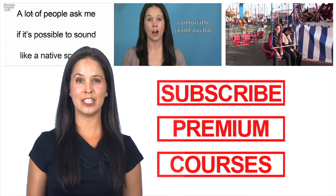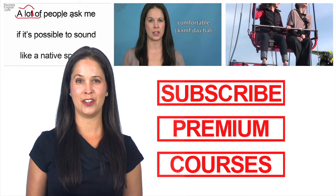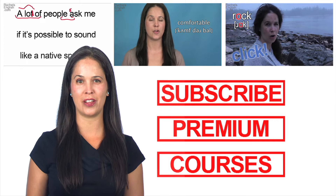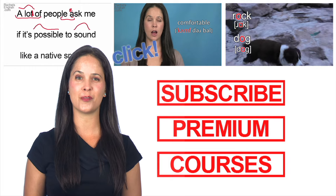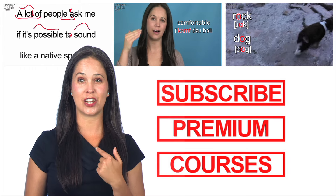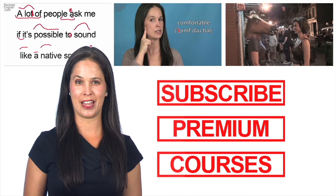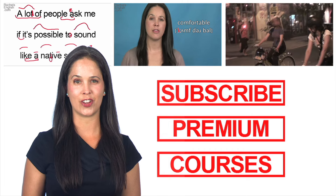If you liked this video, be sure to subscribe — either click here or in the description. But don't stop there. Keep learning with my American English in Real Life playlist, my Ben Franklin playlist, or my Word of the Week series. Click on me to check out my channel, where there are hundreds of great videos. Don't forget to visit my website, where you can learn about my premium membership and online courses.